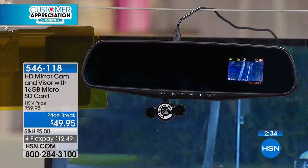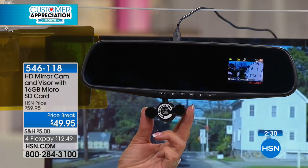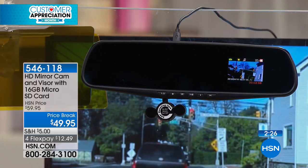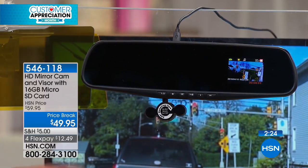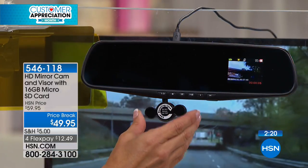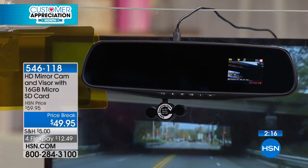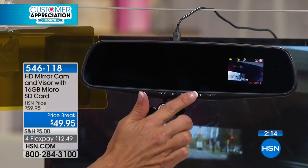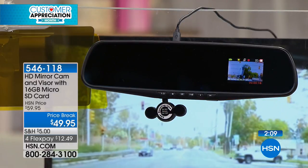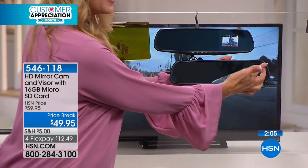The fact that it's less than $50 is kind of a giveaway because I would expect this kind of technology to be a lot more expensive — but it's not. It's high definition. You are able to play back not only the moments on the road but also evidence should you need it, grab a photograph if you need it. Actually, there's a voice recorder built right in. You can narrate what just happened when you were involved in an incident.